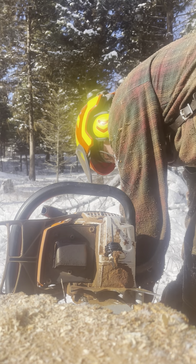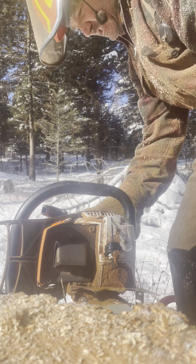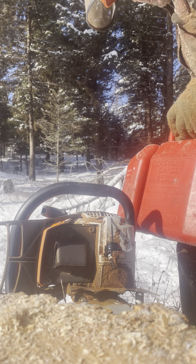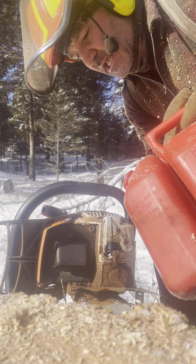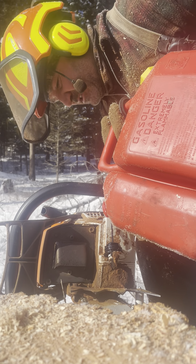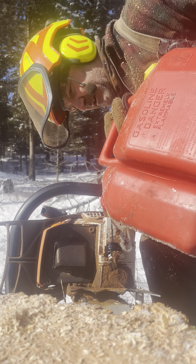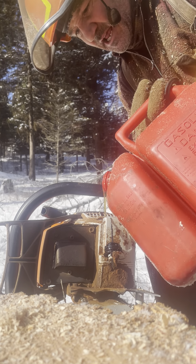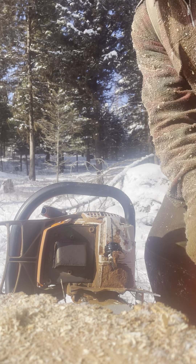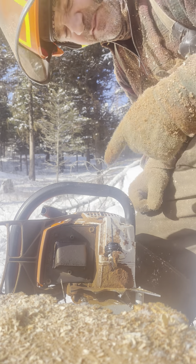I don't know what anybody else thinks about these flippy caps, but I hate them. I did just fine for years with the other style — I started running an 088 California, then switched to 66s and 660s, and never had to use a bar wrench. My grip's gotten weaker over the years so once in a while I need one, but at least I didn't have to fight what we dealt with this morning. The bar oil was so tacky, and these stupid flippy caps — it took us like 15 minutes to get them to seat.